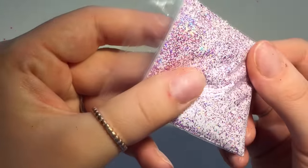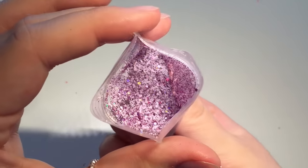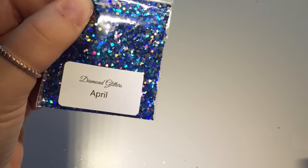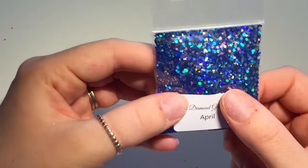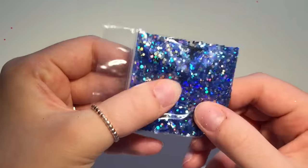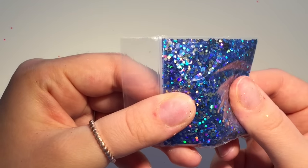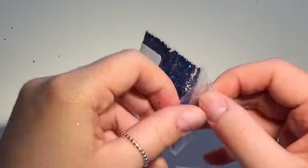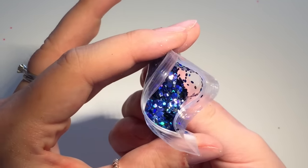This one is called Dolly and it's a nice white, pink and purple glitter — really pretty. Then this one's a bit like the Smiley's one I bought — never mind — this one's called April and it's just a chunky glitter, silver and blues. Oh well, they're a bit different — this one has got all different size hexes in it.